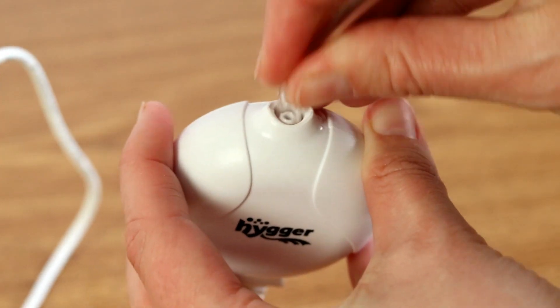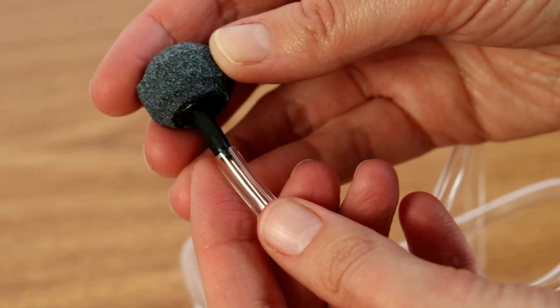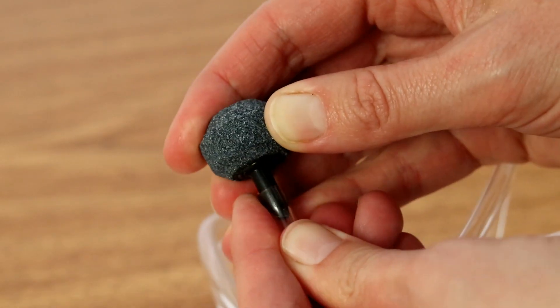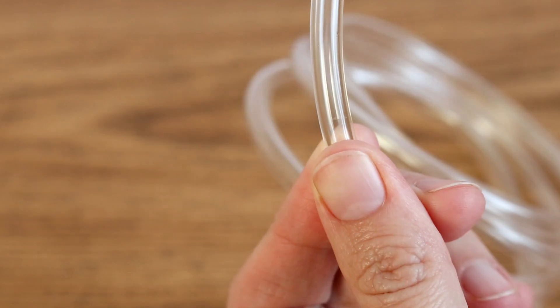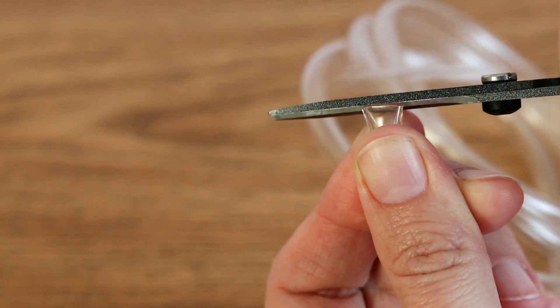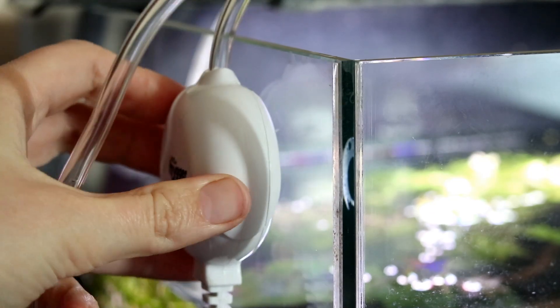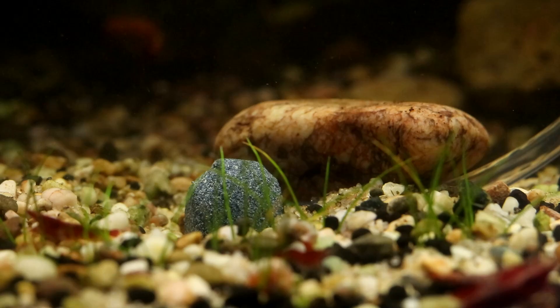Setup is as simple as pushing one end of the airline onto the outlet on the top of the pump and then attaching the air stone to the other end. You may well need to shorten the airline — a metre is quite a lot for a small tank — but you can easily cut it down to length with a sharp pair of scissors. Then attach the pump to the side of the tank using either the clip or the suction cup, pop the stone wherever you want it, and switch the pump on.